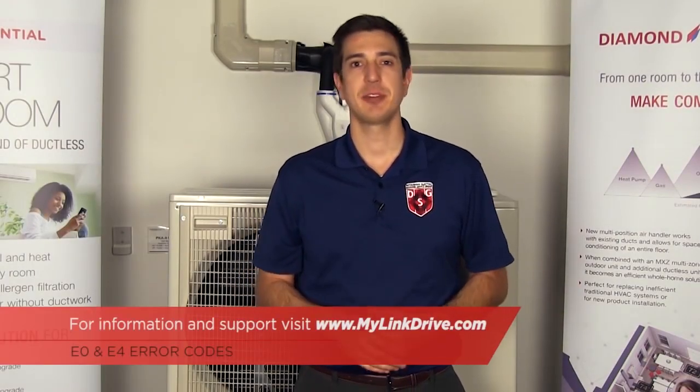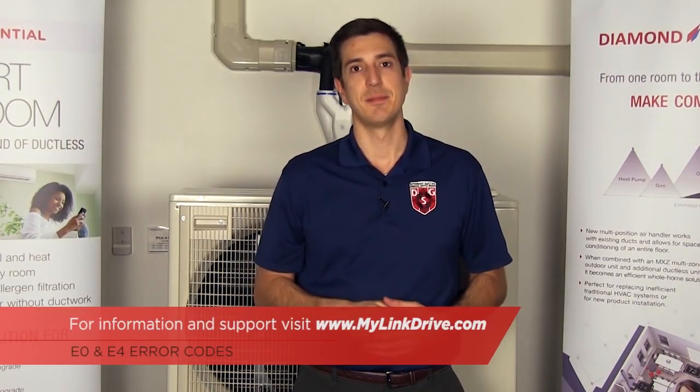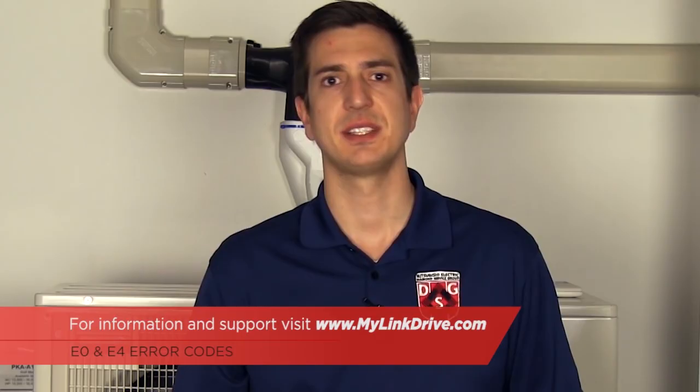For additional information and service manuals, please feel free to visit www.mylinkdrive.com. If there are any topics you'd like to see discussed in the future, please feel free to leave a comment below. Thanks for watching — make sure to subscribe to our channel for future episodes of Tech Tips and Homeowner Help.